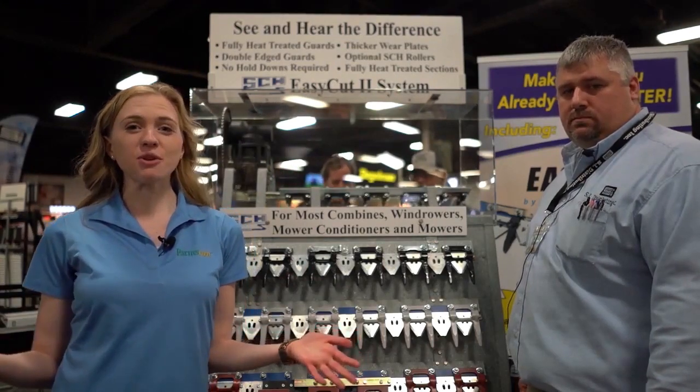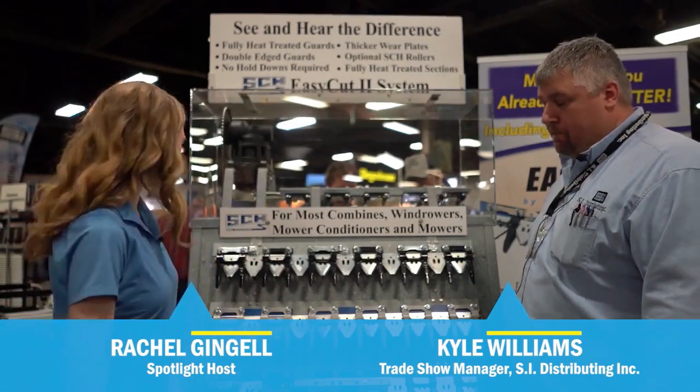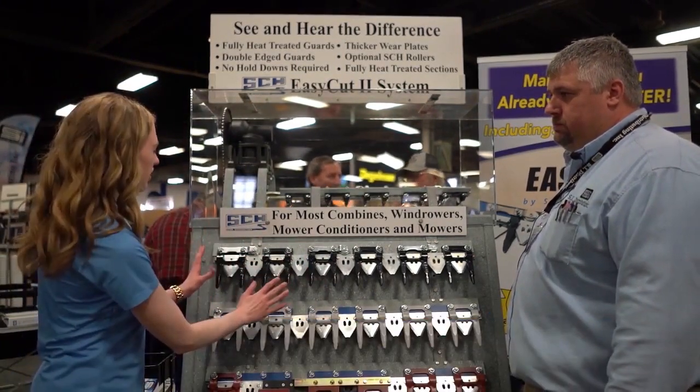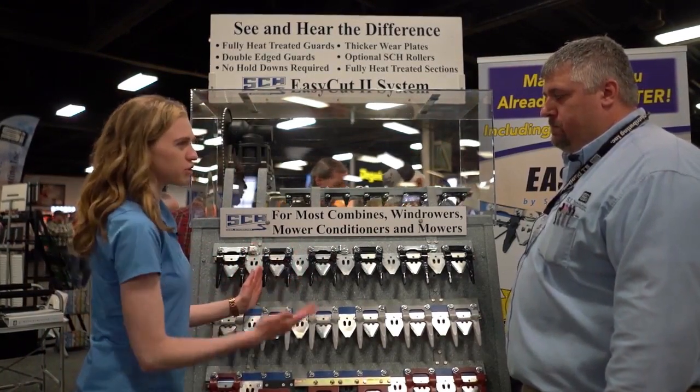I am at the National Farm Machinery Show in Louisville and I found a cutter bar that is unlike any other cutter bar that I have seen before. This is the system here. I see lots of things that are different. The first is these guards. Kyle, tell me how these guards are different from the usual.